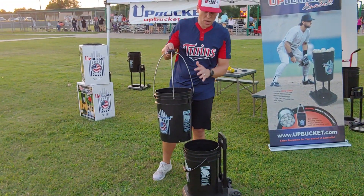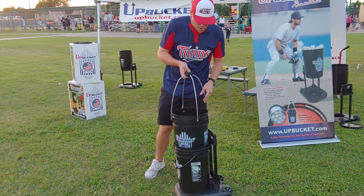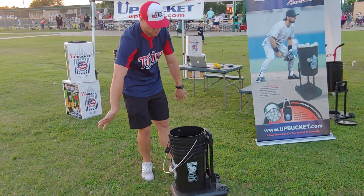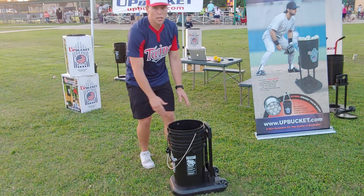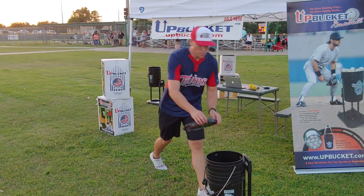It goes down just like that, and then you can carry 60 baseballs here, 60 baseballs here — 120 total. Pop it in like that, this goes down, you got a lid, you throw the lid on top to keep your baseballs dry.